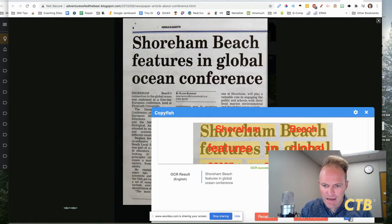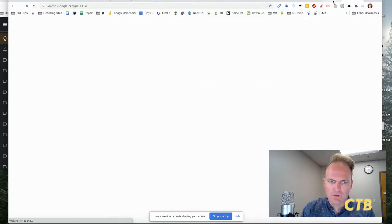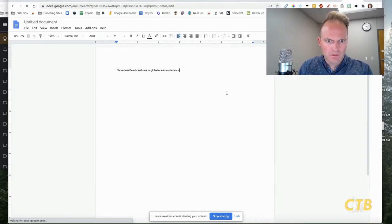So now what you can do is copy to the clipboard. Now that's been copied, so you can put it anywhere you want. Go to docs.new to get a new doc and paste it. There it is.